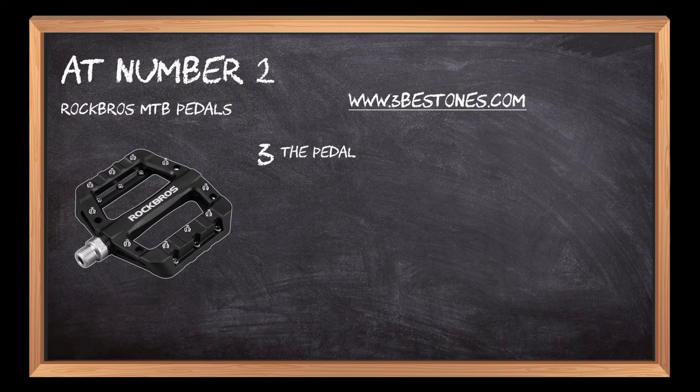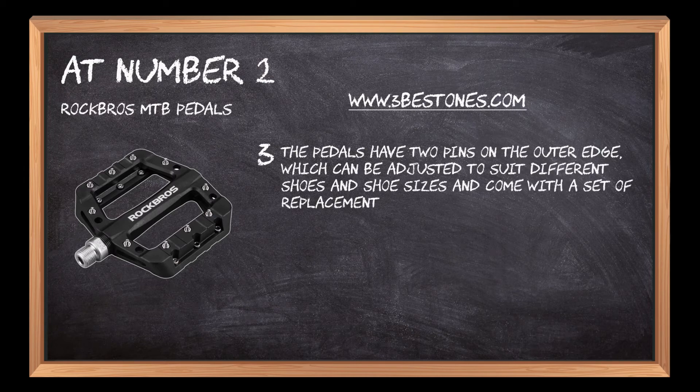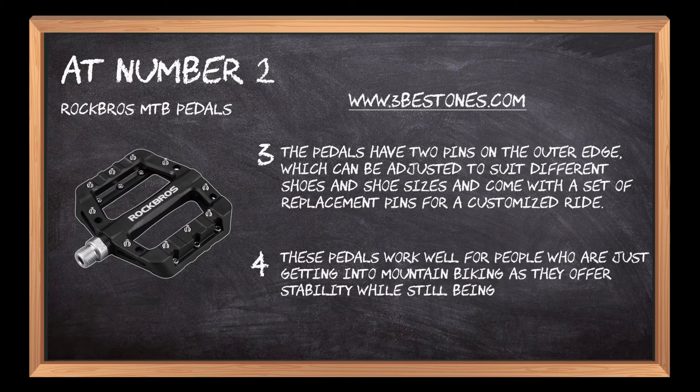The pedals have two pins on the outer edge, which can be adjusted to suit different shoes and shoe sizes, and come with a set of replacement pins for a customized ride. These pedals work well for people who are just getting into mountain biking as they offer stability while still being lightweight.